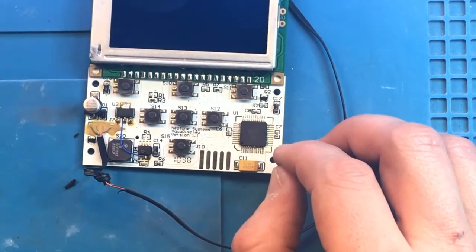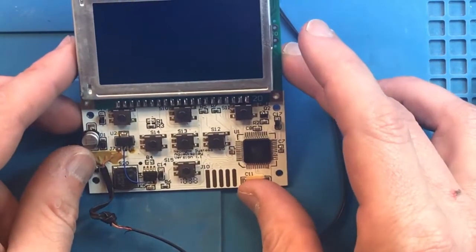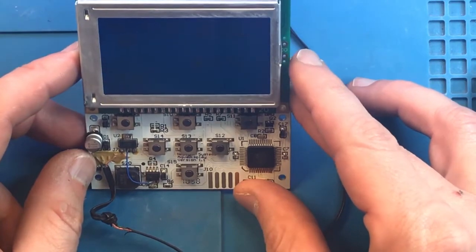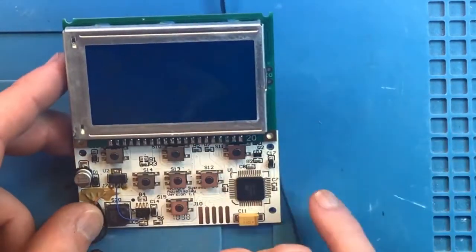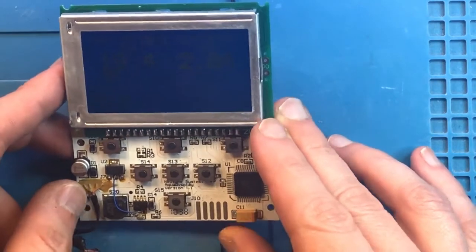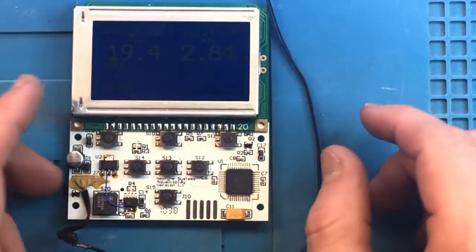We're going to plug it in. Let's see if at any point in time the screen disconnects. The screen seems to be working pretty good as a display. Let's take a look at this under the microscope.